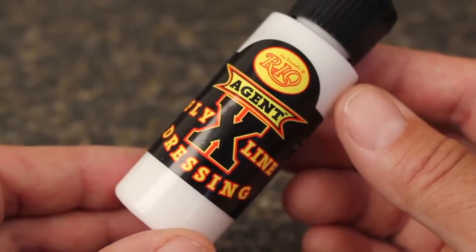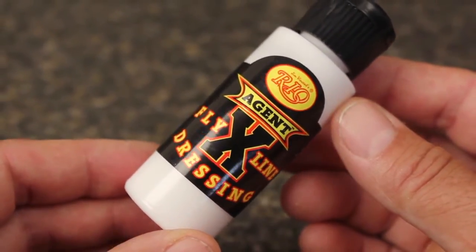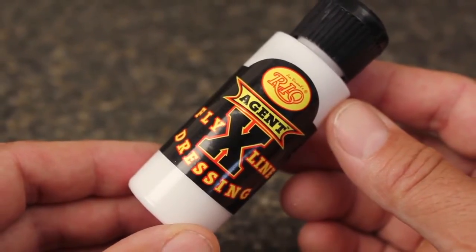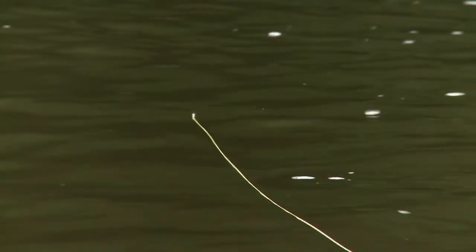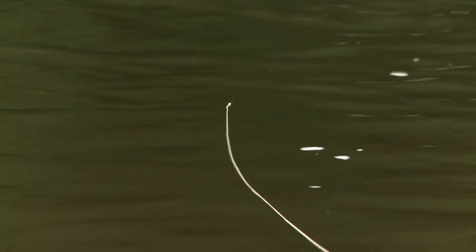Rio's Agent X fly line dressing is specially formulated to lightly coat and lubricate the surface of fly lines and to give them a slick, clean finish. It works extremely well for this final stage, but it should only be used on floating lines, not with full sinking or sink tip lines.